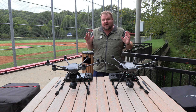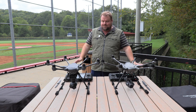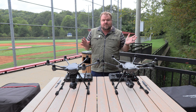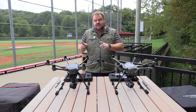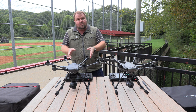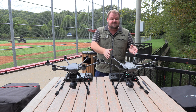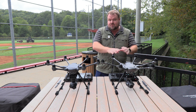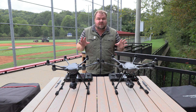What's up guys, Sean here. So what I wanted to do today is show you guys the differences between the Yuneec Typhoon H, which is the older model that I had last year, and the Yuneec Typhoon H Plus, which is brand new to market.